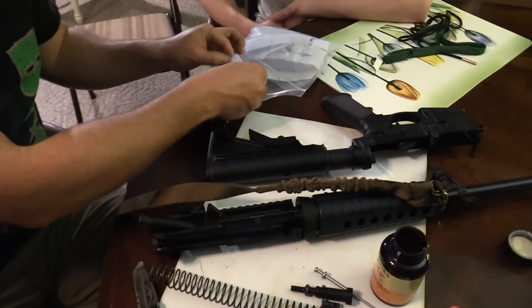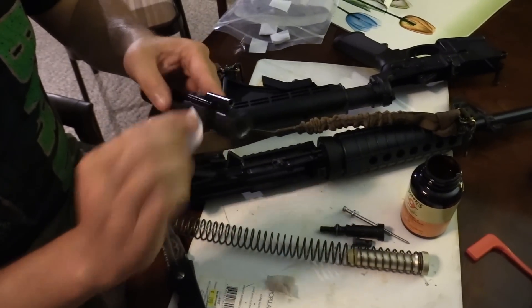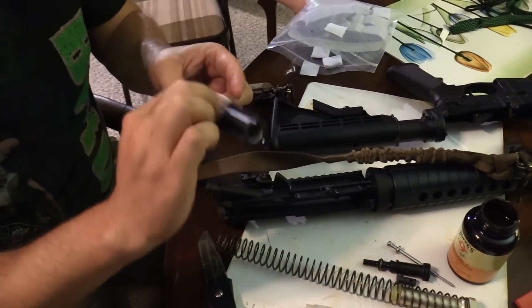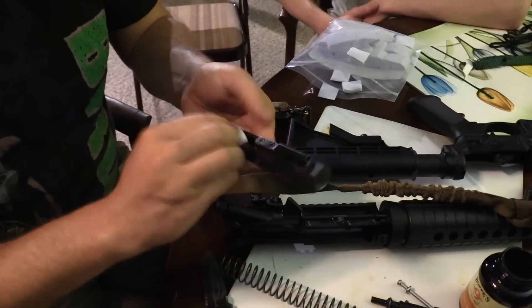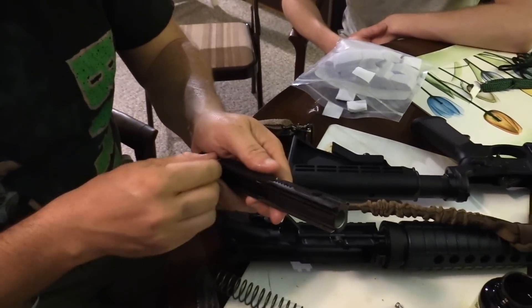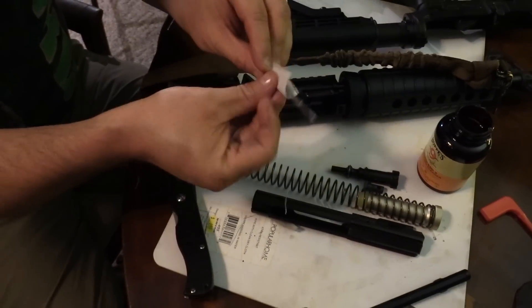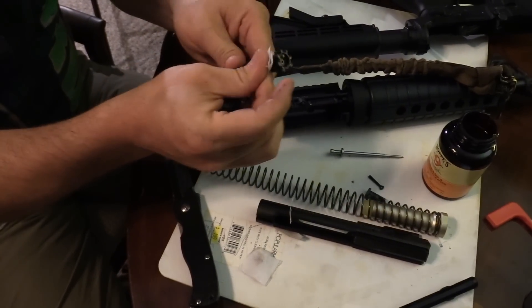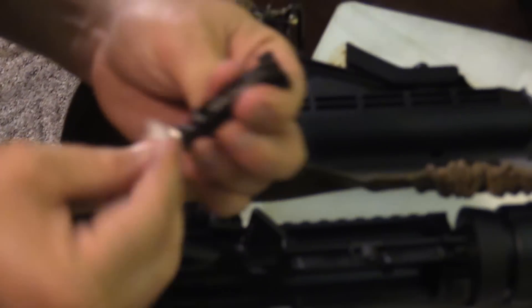After it has been degreased, just take some clean patches and wipe everything dry. If we're moving too fast, just hit the pause button or rewind. I'm just making sure I'm wiping everything dry — wiping all that solvent and grease and oil off so that it's perfectly dry. Make sure you get the bolt face as well — that's crucial. Wipe it down, make sure it's clean and dry.